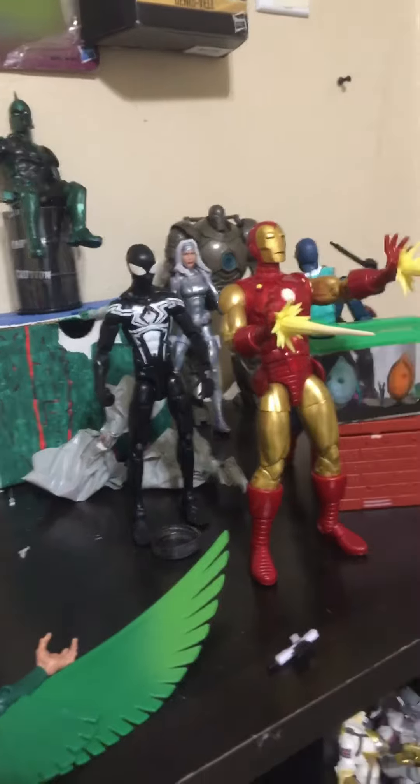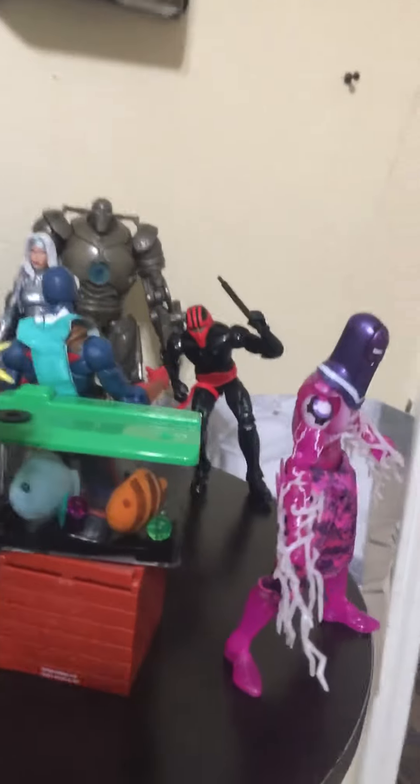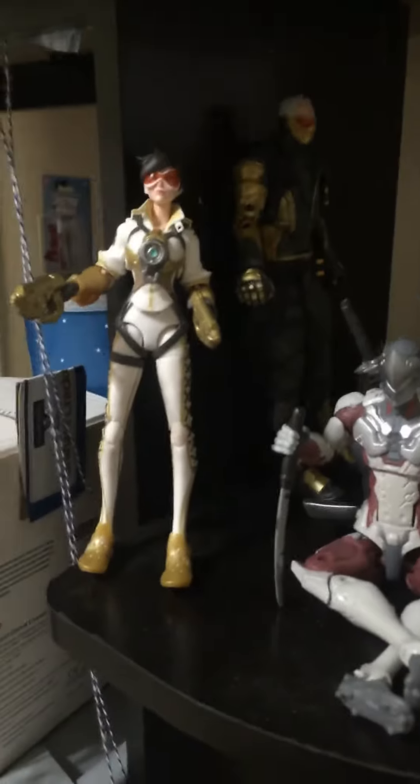I've got Jungle Spiderman, Iron Man, the Human Laser, the Blackout, the red one, Knife Thrasher, and that guy — I forget his name. And that's another Iron Man. Coming down here, we have Overwatch figures.